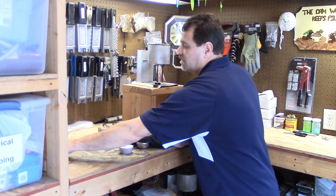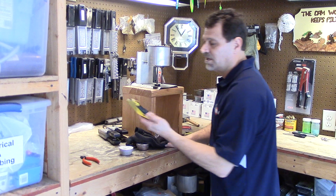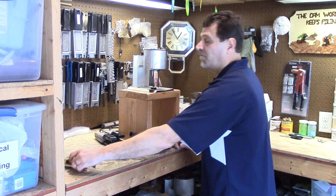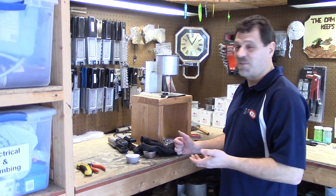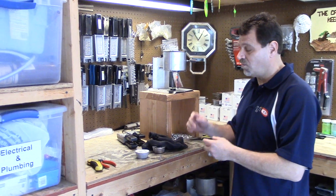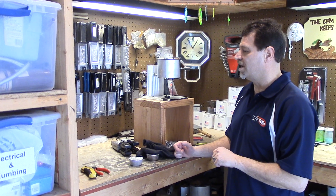I've got my sprue cutters - I use flush cutters for that. Then I've got a utility knife that I use for cleaning up any flashing. There are different molds that will pour differently; some will have flashing, some won't. You want to clean them up really well, especially if you're selling these - you want them to look good. You don't want flashing around your hook or anywhere on there.